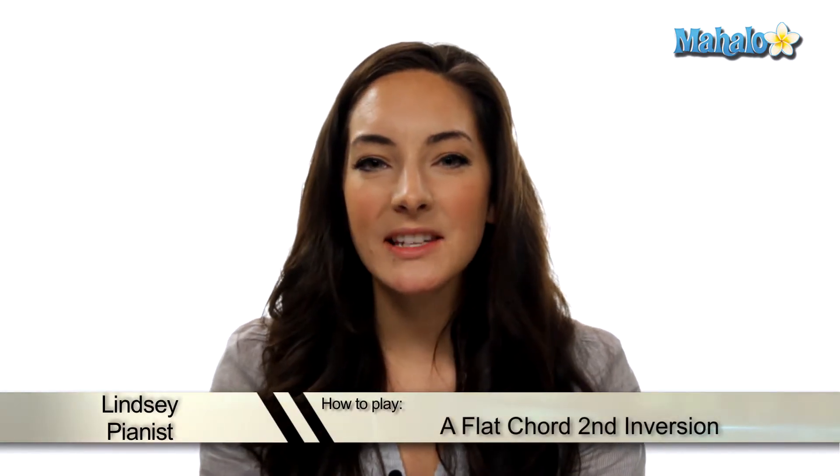Hey guys, it's Lindsay. Let's talk about how to play an A-flat major chord, but in second inversion. Let's check it out.